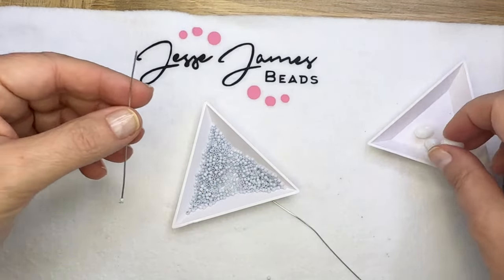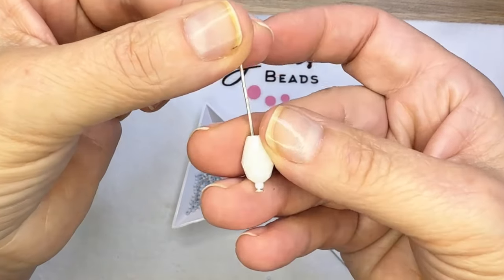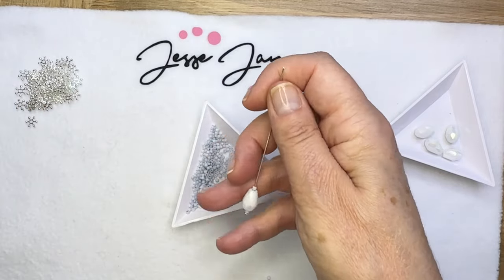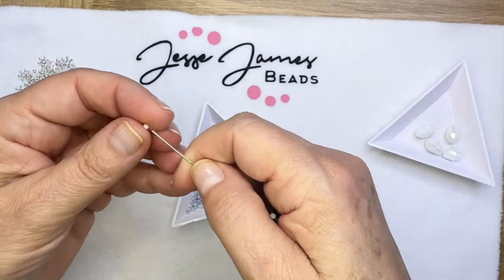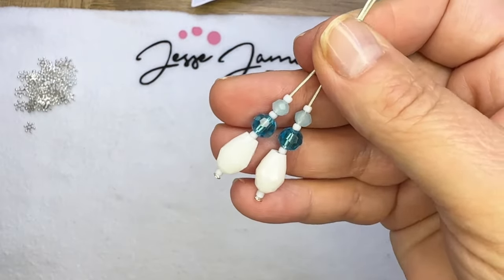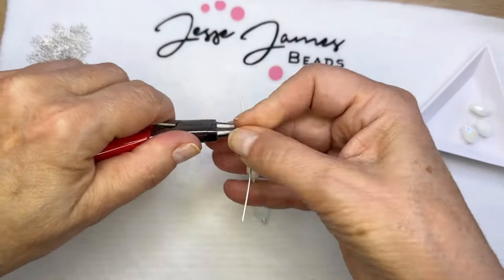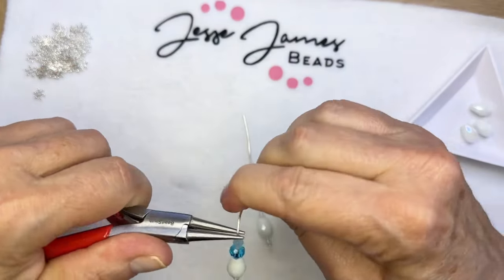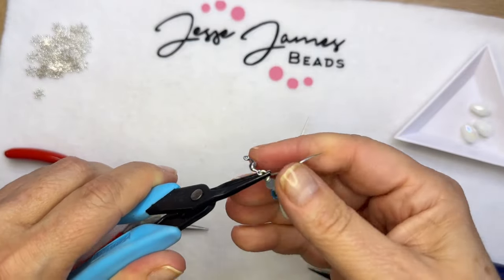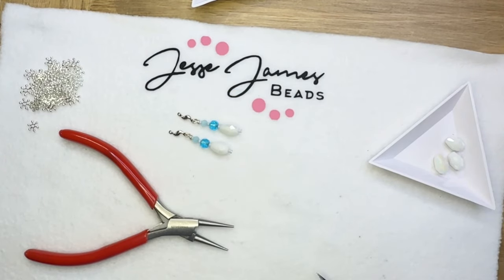Now I'm going to make some matching earrings. I'm going to use a seed bead, then a teardrop, then a seed bead, then a dark blue bead, a seed bead, and then a light blue bead, and then a seed bead. These are just simple on a head pin. I'm going to grab some links from some chain reaction — those look like waves, don't they? I'm going to wire wrap directly onto that little wave connector and we'll add ear wires later.